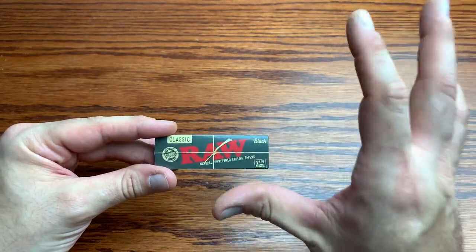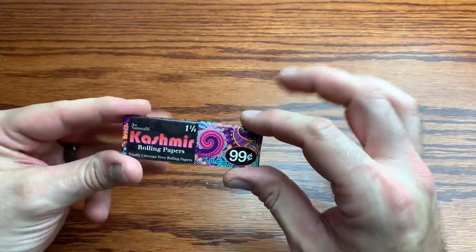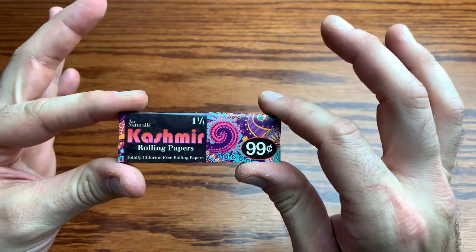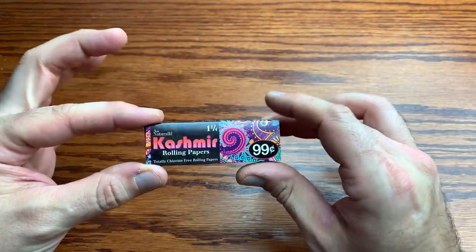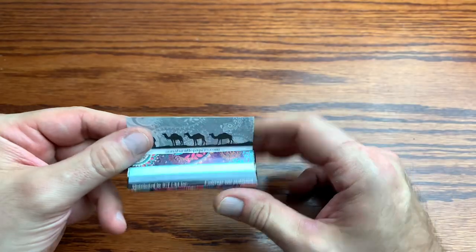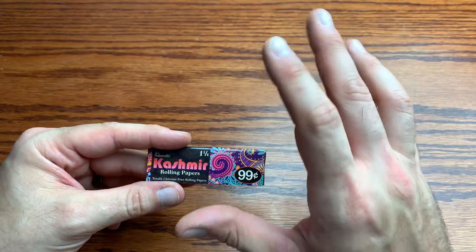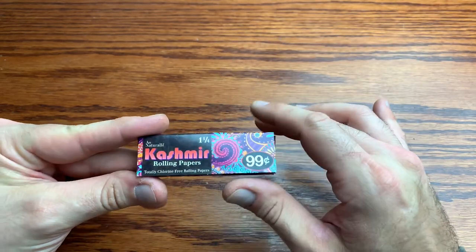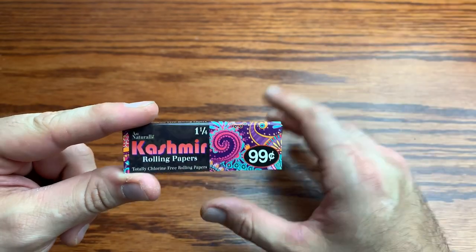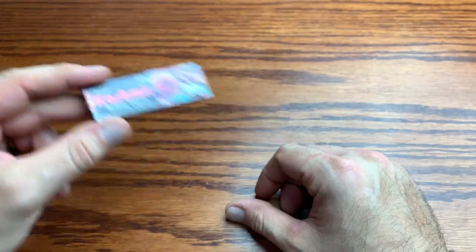The RAW Black paper is by far one of my top favorite papers to roll. It's almost non-existent — almost a transparent paper. I love it. Next on the list we've got the Cashmere papers, totally crazy. Recommended by one of the viewers, and lo and behold it's one of my favorite papers. Super thin, super easy burning, burn nice and smooth, don't canoe. A great budget paper.